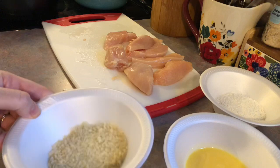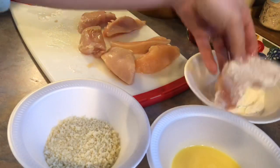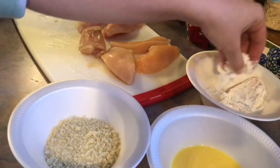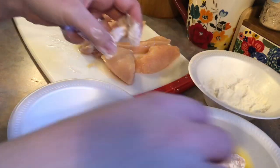In another bowl I have a beaten egg, and in the last bowl I have some flour. I'm just taking my chicken and dunking it into the flour first, then into the egg, and then into the panko. I'm repeating that and placing them all into my air fryer basket.